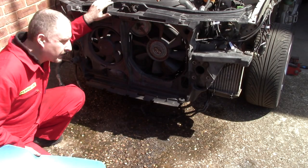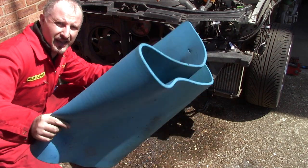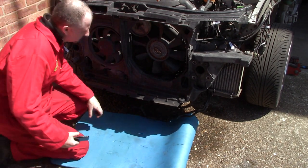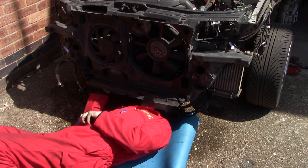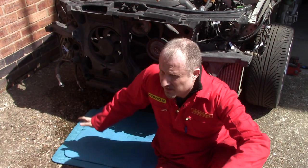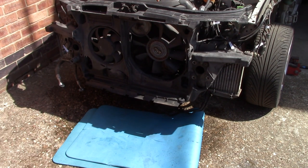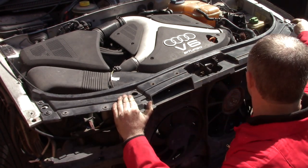With the radiator removed, I'm going to remove the core support. But of course the coolant went everywhere, so I'm going to put this down just so I don't get soaked. I think I'll just undo the four bolts at the top and see how much slack I can get - just a couple of bolts either side.